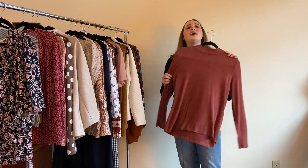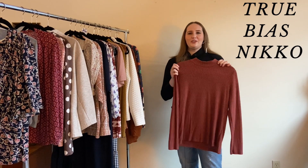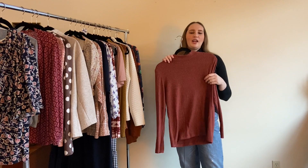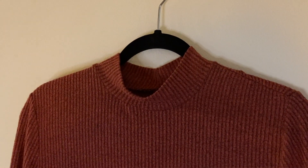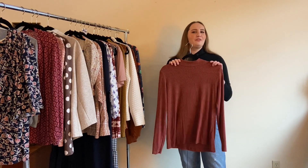You might recognize this one — it's the True Bias Nico Top, one of my favorite patterns and one of the few I've repeated. I made this one out of a rib knit from So Sew English and I absolutely love the Nico pattern. It gets a lot of wear in my closet and it's one of my favorite makes of 2021.